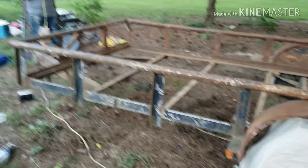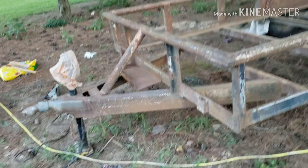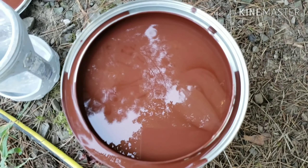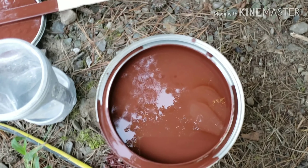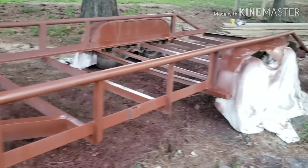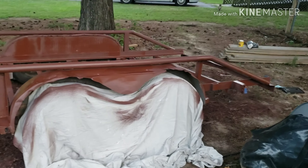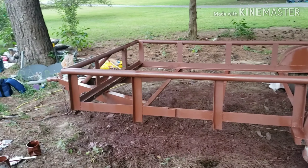Done sanding it down. We're going to use the exclusive rusty metal primer. Waiting on it to dry now before we put the paint on, which is looking already all better.